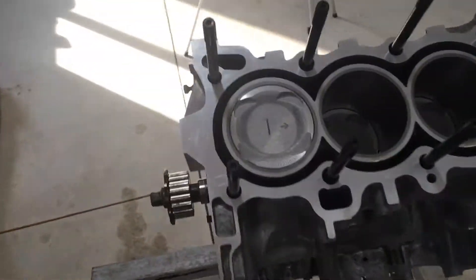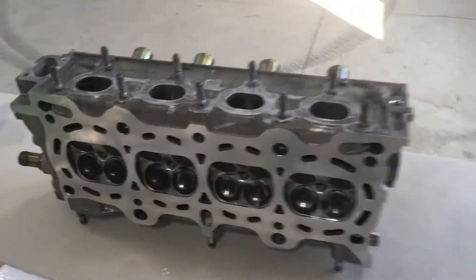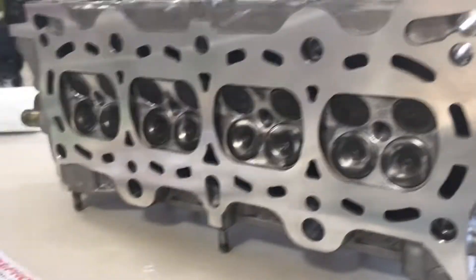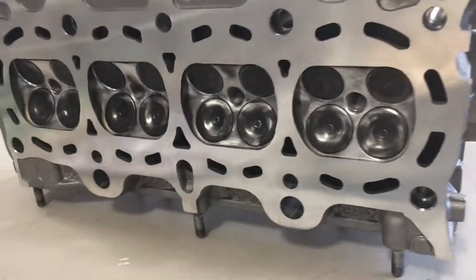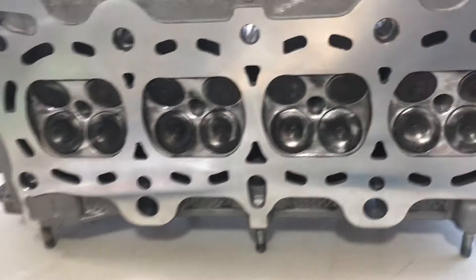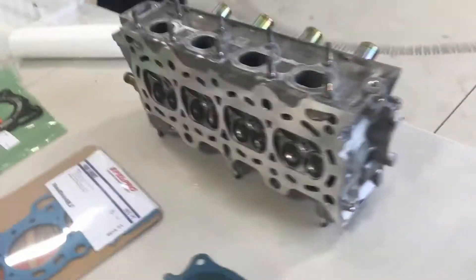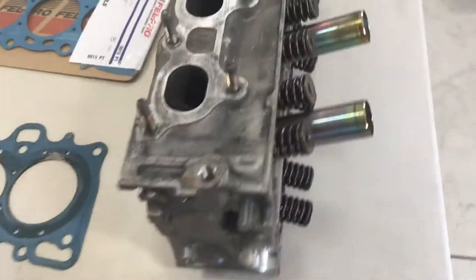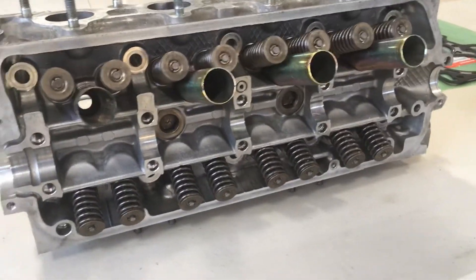We're back with part two of the Vitara build, ready to put the cylinder head on. This cylinder head went to the machine shop and got decked just enough to clean it up, then hot tanked. They vacuum checked it and everything was sealing, so they didn't do a valve job. I'm going pretty budget on this one, so everything else is staying stock.